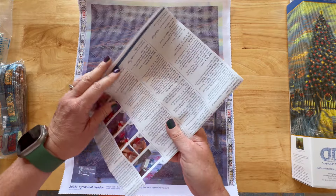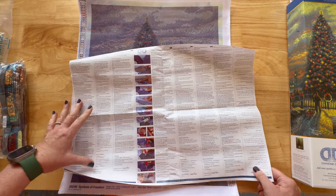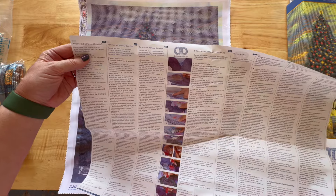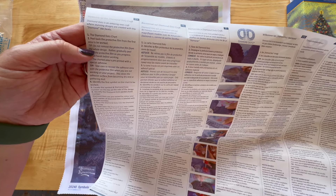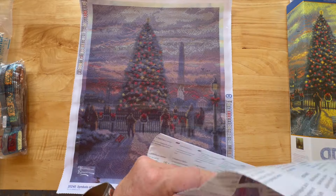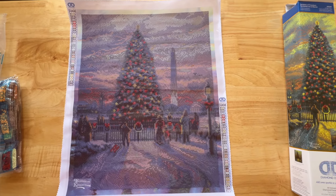Let's look at the paperwork. Wow, this is a big brochure with a lot in it — Diamond Dots, could we make this smaller? It's like a book or a newspaper. I guess they need this many languages — there's English on this side. This is just the how-to diamond paint instructions: 'Welcome to Diamond Dots Craft.' It says peel back the protective film from the first area to be worked. If you are new, this could be helpful, or you could just watch some YouTube videos.